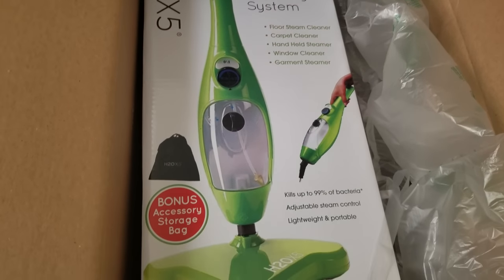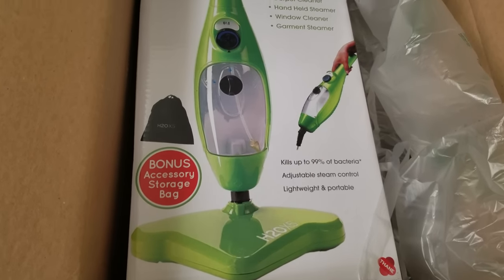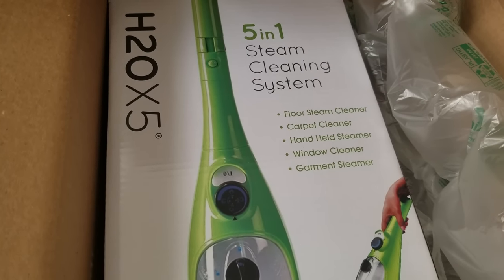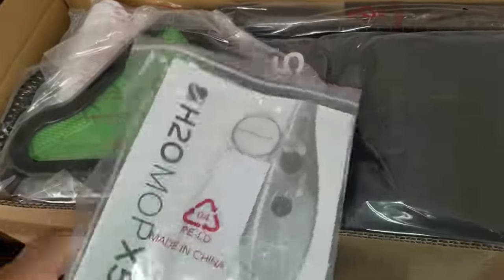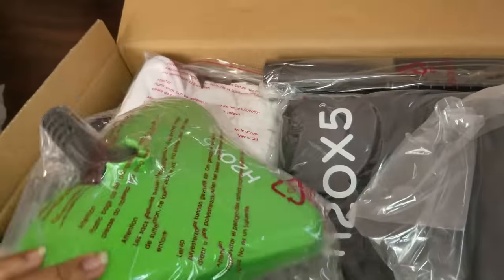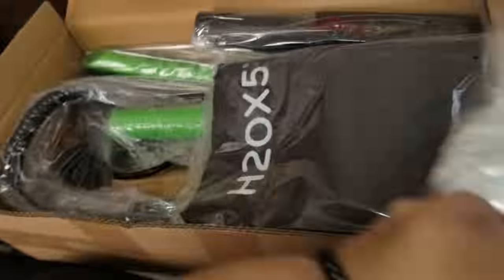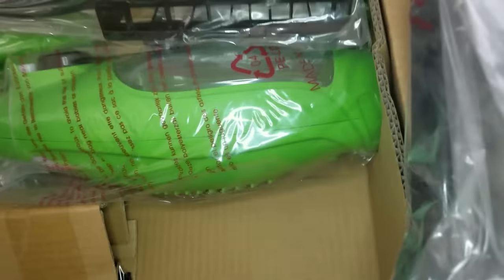Hey guys, welcome back to my channel. Today I have a review on the H2O X5 steam mop. I've been wanting one of these for a very long time. I found this one for $59.99 on clearance at Walmart — normally it's about $90. I didn't really realize how many accessories there are in here, but I would definitely purchase some more microfiber cloths. Other than that, they pretty much give you every single thing you need.